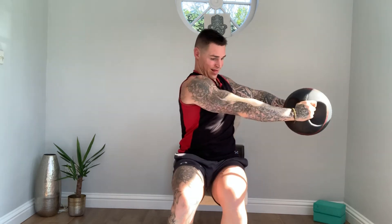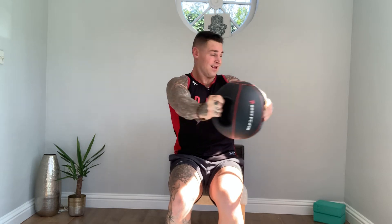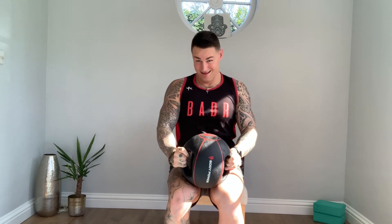And the next, go to the left. So go out, left, centre, left, centre. Three sets of 15 reps, and a minute rest between each set.